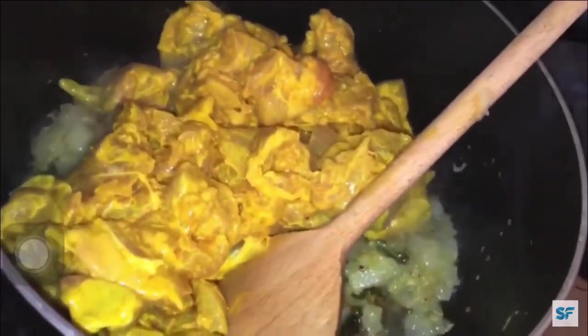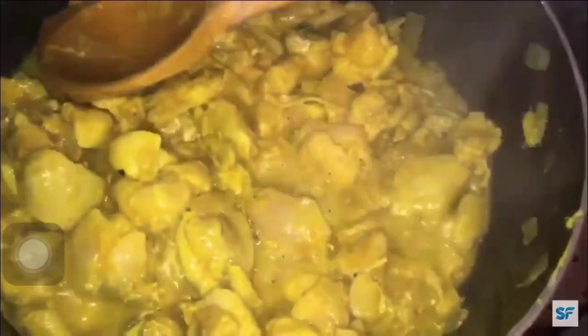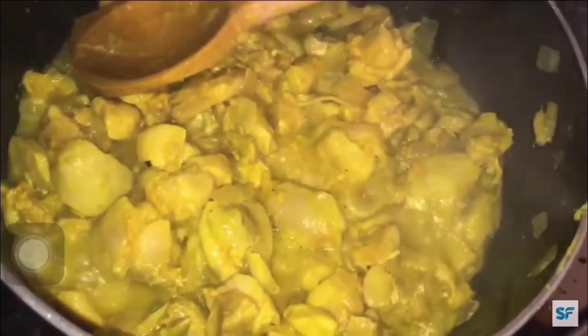Next add your marinated chicken and stir well. Stir for 10 minutes at high flame.